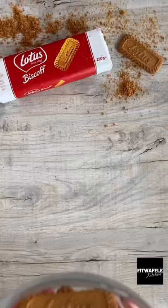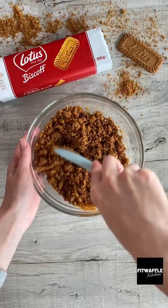First up you need crushed lotus biscuits. Then add your melted butter and mix these together. Pop this into a cake tin, pressing it down to form your base. Set this aside.